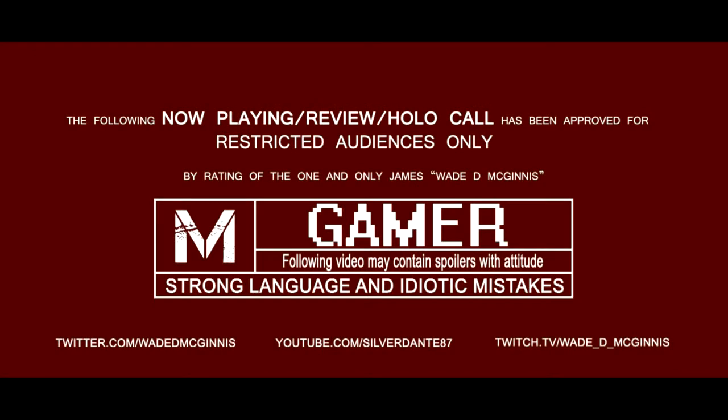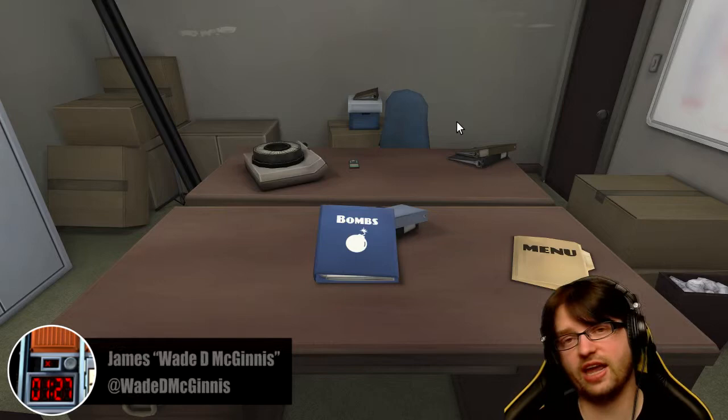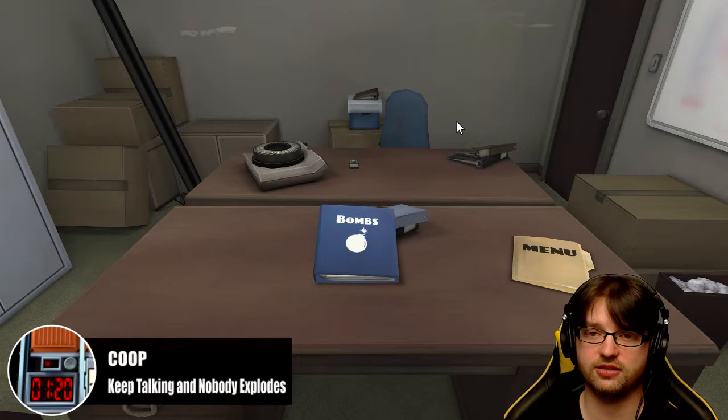Following video is rated M for strong language and idiotic mistakes, may contain spoilers with attitude. Hey guys, James here aka Wadey McGinnis, and today on co-op me and Cal are gonna defuse a bomb.